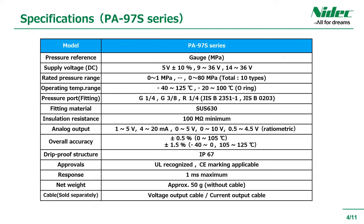These are the main specifications of the analog output type PA97S series. Cables are sold separately.